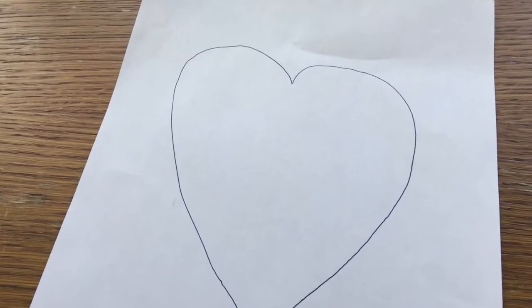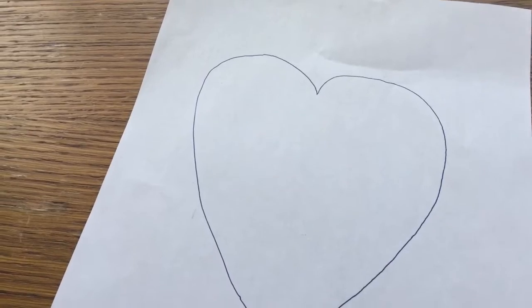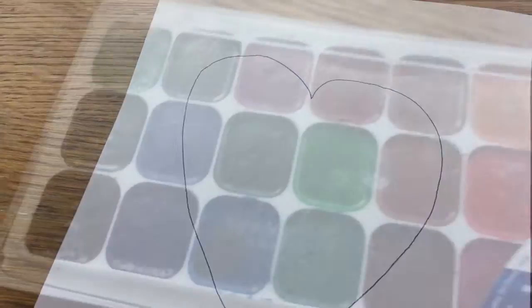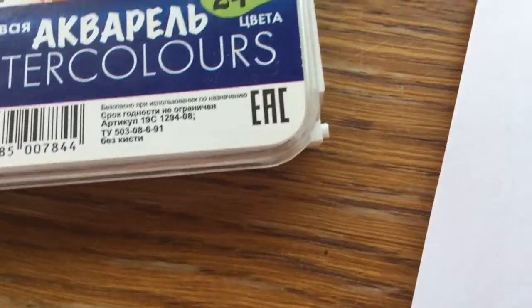Hey guys, it's me Mima and today I'm back with another video. Today's video is based on art and it is a tutorial slash watch me do it video. So I'm doing a watercolour little part.